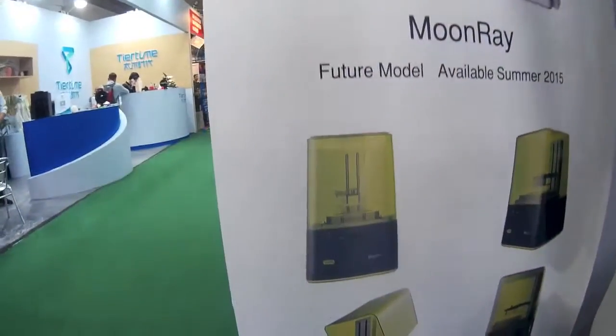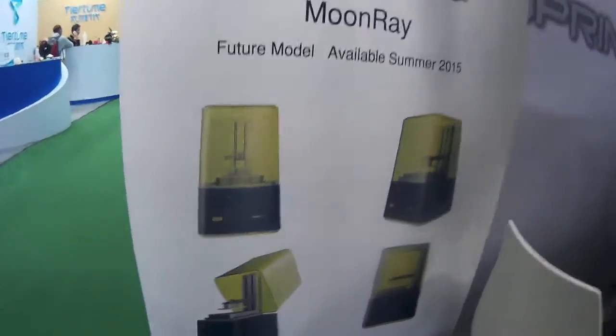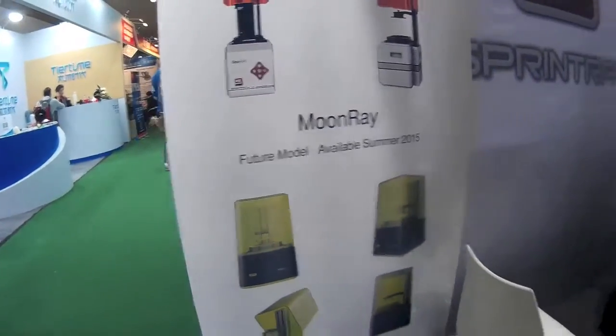You also have another machine here I'm quite interested in — this is the Moonray. The Moonray will be available next year. What is the specialty of the Moonray? The Moonray will use a special light that will be perfectly shaped to capture every detail.